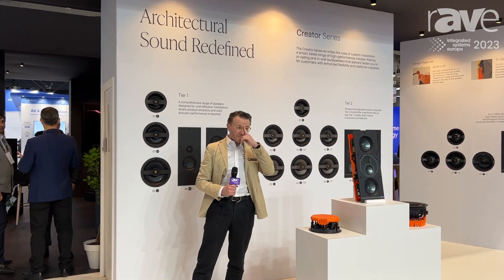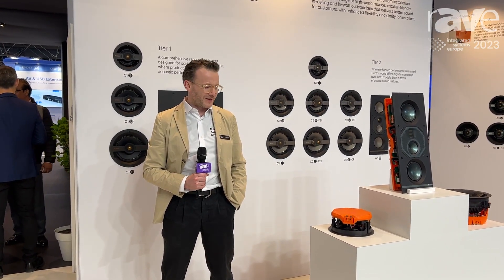Hi there, welcome to ISE 2023. My name is Charles Manette from Monitor Audio Group and I'm here to talk about some of the new products we're showcasing at ISE this year.